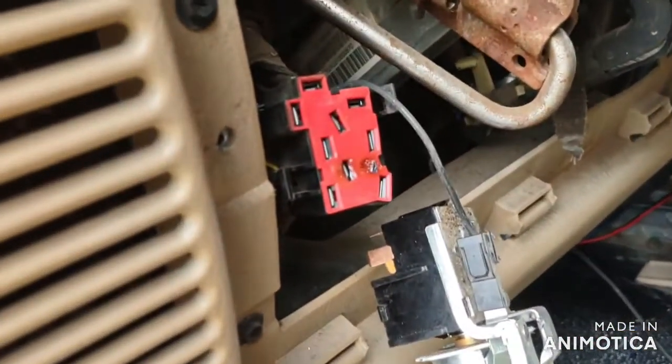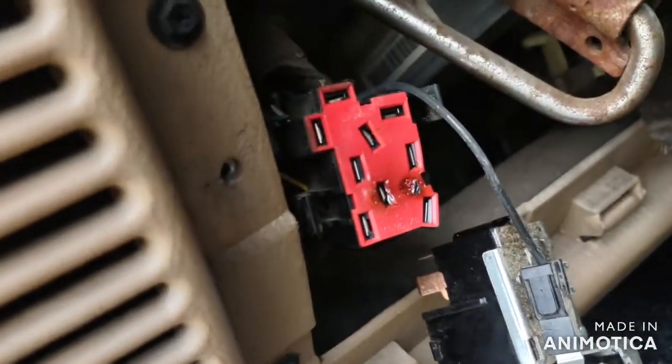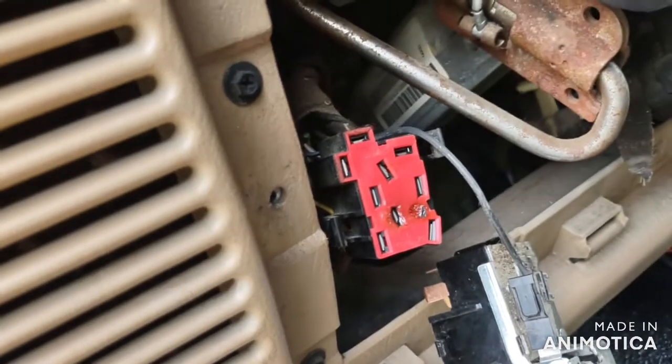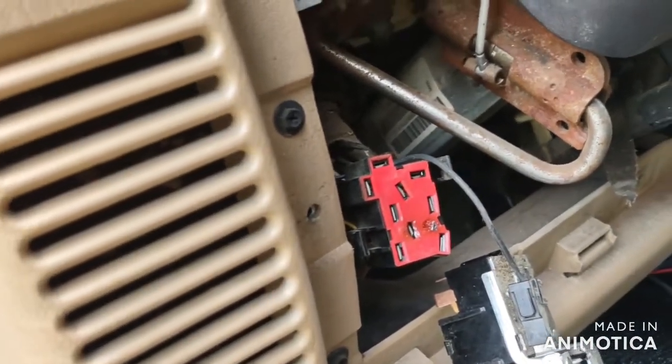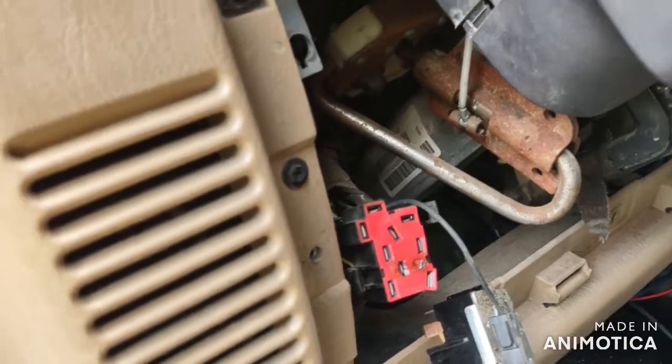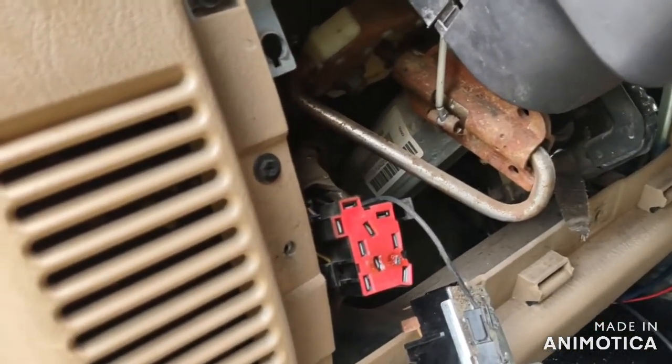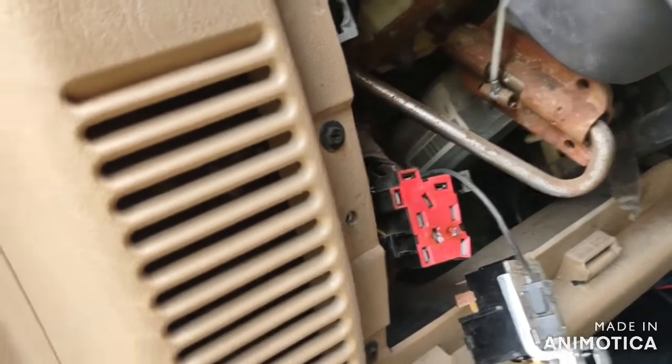Now I did notice, as you can see, my harness is burnt. That might be the cause of my issue. However, I'm going to go ahead and replace that switch anyway and pray that that fixes the issue. Otherwise, I may have to replace that harness right there.